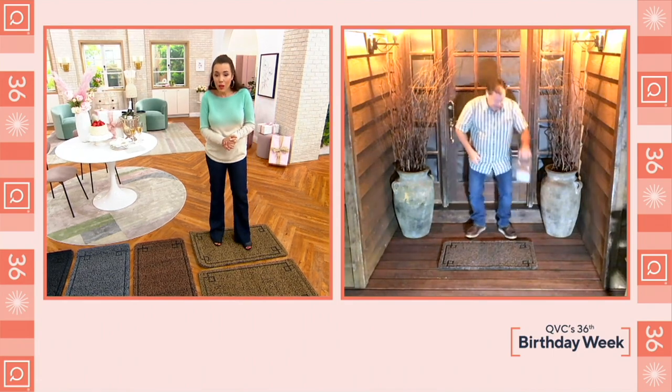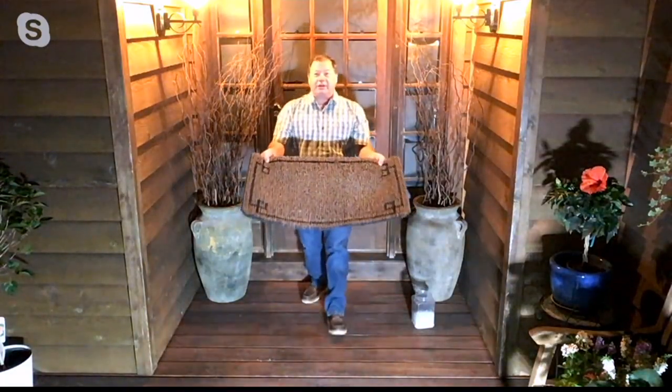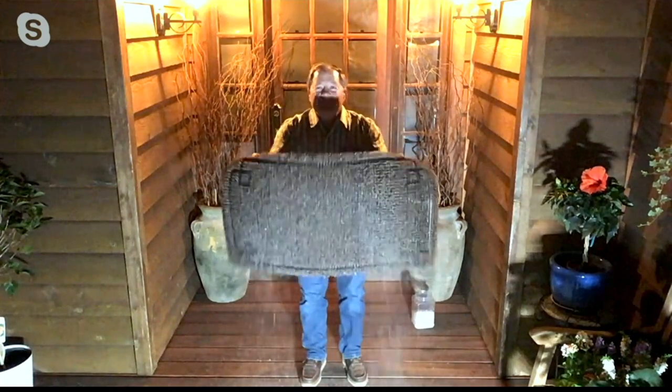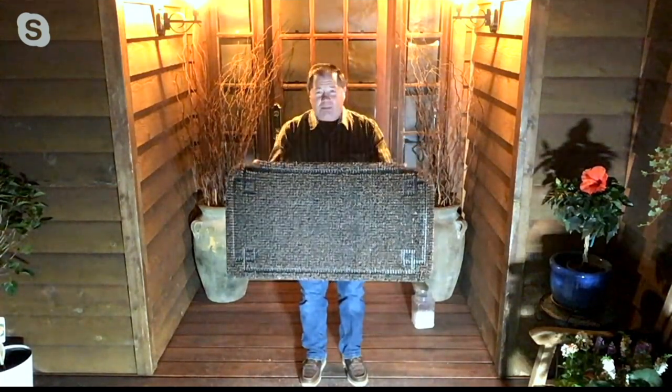Let me show you something. I'm going to put this one down. I want to take a month's worth of dirt — I'm going to come closer to the camera so you can see this. Watch how badly all of that dirt goes into the mat instead of into the house. That would scratch your hardwood floor and get your carpets dirty.